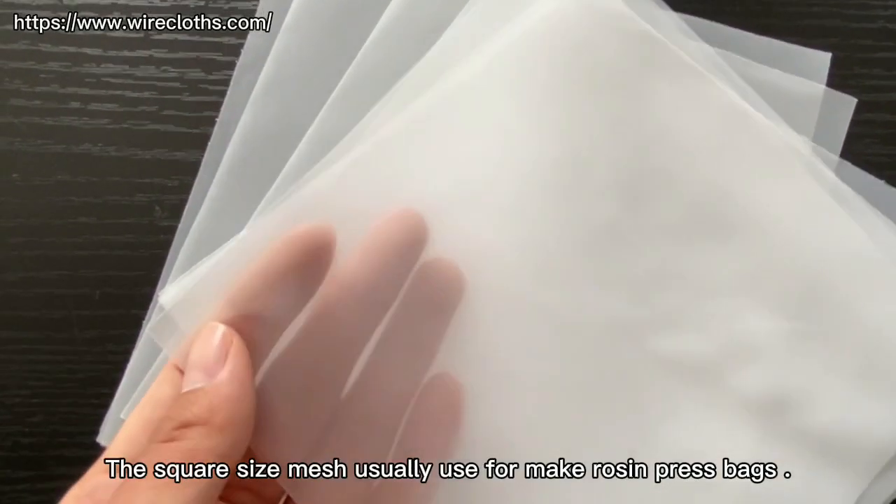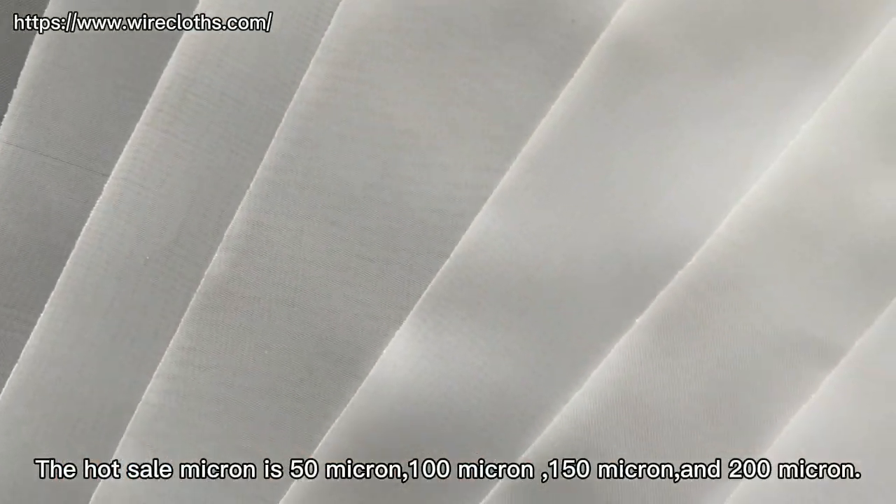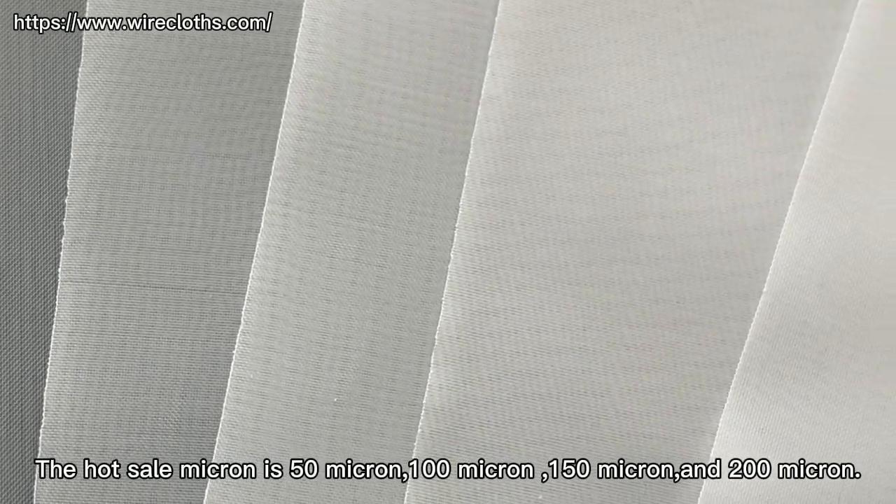The square-size mesh is usually used for macros and press bags. The hot seal macron sizes are 50mm, 100mm, 150mm, and 200mm.